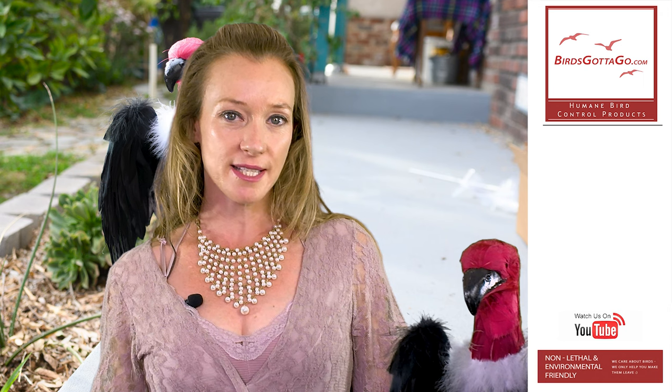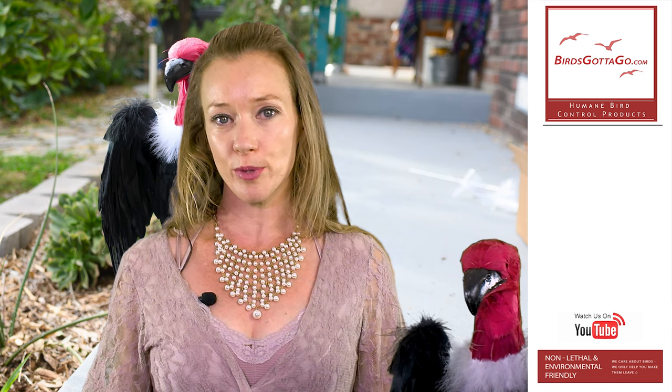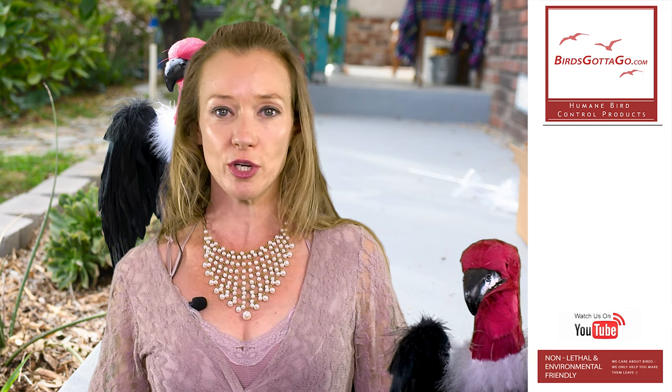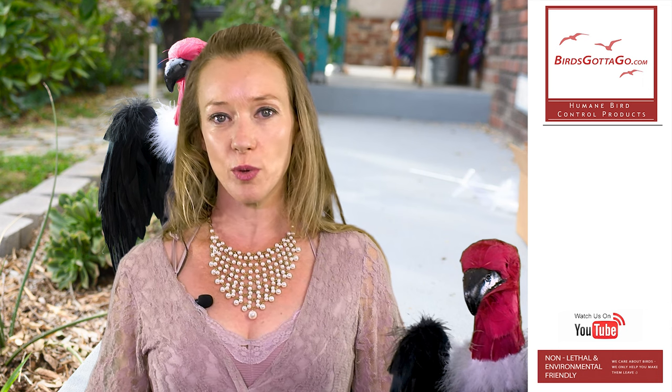We care about your experience, and that's why for our products we offer a full satisfaction guarantee. If you're not happy with your bird, let us know — we'll either offer you a full refund or send you a new product. We are continuously adding to our line to make it more effective and give you other options.